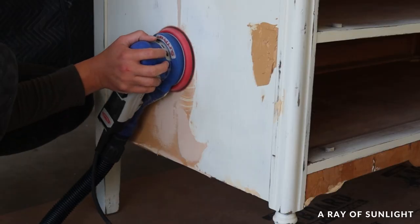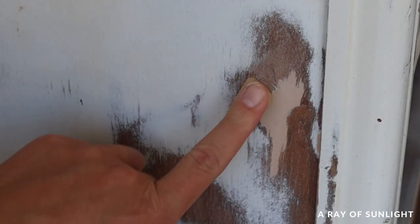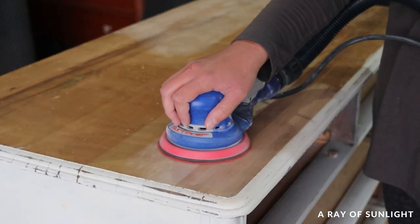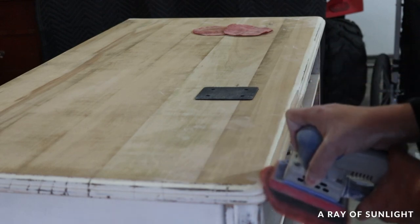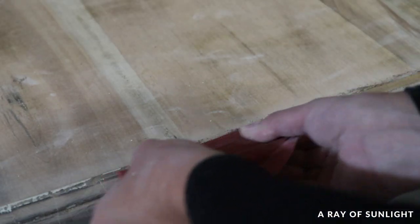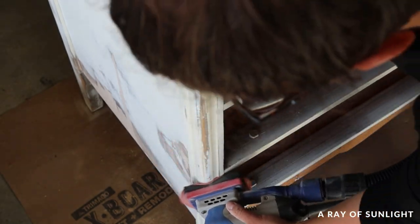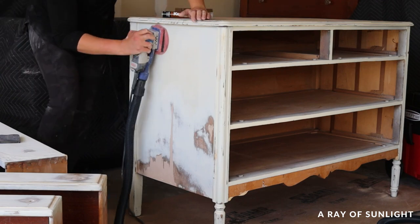I came back a couple of hours later and sanded those down flush with the wood, then had to fill a couple of small spots with wood filler. I sanded the top of the dresser smooth and even sanded all of the paint off the edge too. In the crevices I used a flat head screwdriver to chip the paint off, then sanded by hand where the sander didn't reach. Then I sanded everything else to make it all feel nice and smooth. There was a lot of sanding.